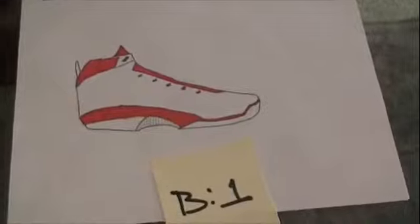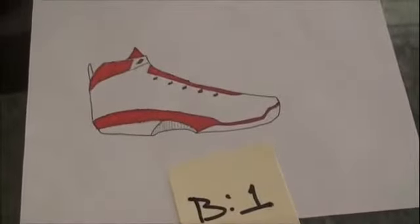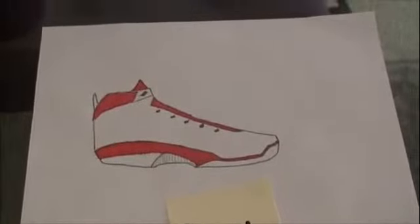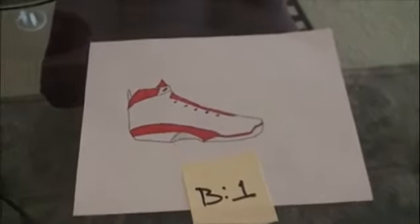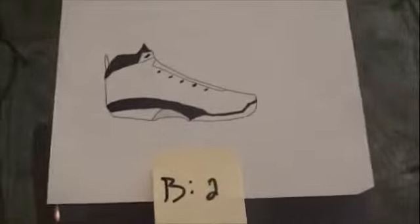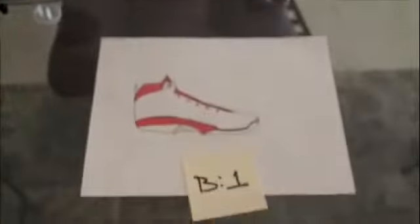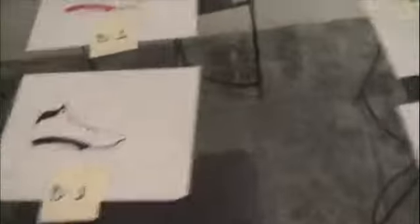On to the next design — A1, A2. This is Design B. I designed this last summer. I don't know if y'all like this — hit me up, remember to leave a comment. Either B1, that's the red and white colorway, or B2, the black and white colorway. B1, B2.